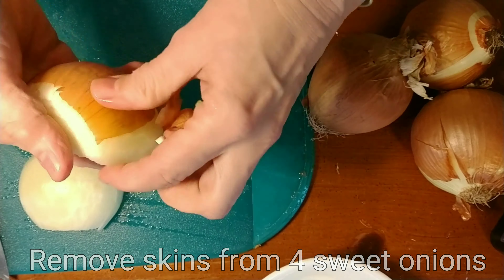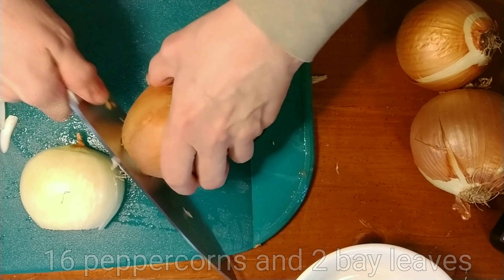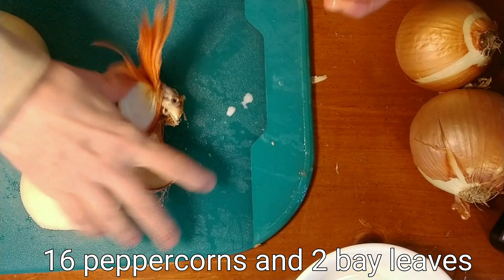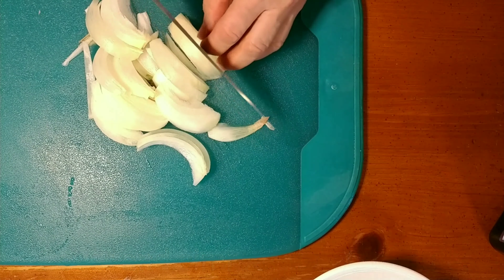All this is going into a big pot of water that we're going to put on to boil. We're also going to put in 16 peppercorns and two bay leaves. When all that gets going, we're going to let it simmer for about 40 minutes.